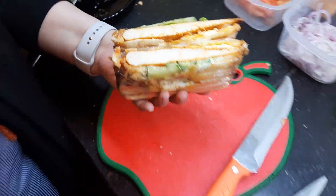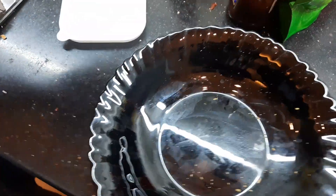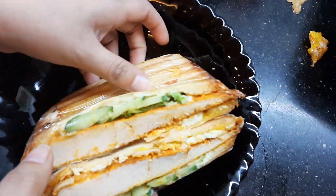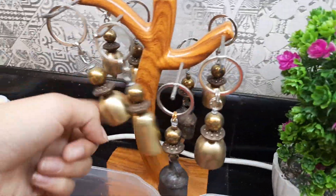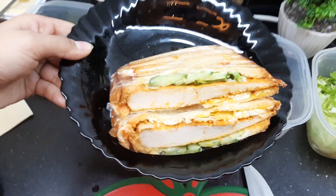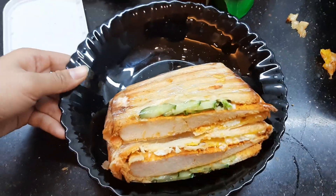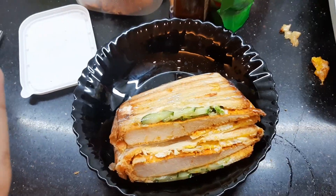We made it successfully! I'm going to open something — tada! I should at least take a picture of it. Okay bye, I hope you all try it. Please share, like and subscribe. Bye!